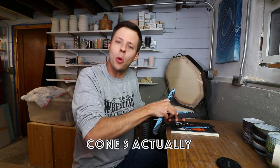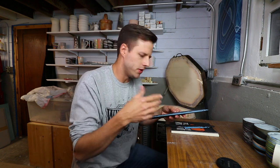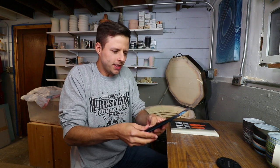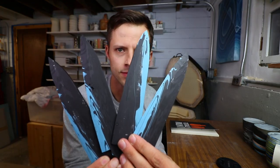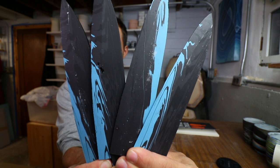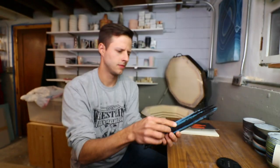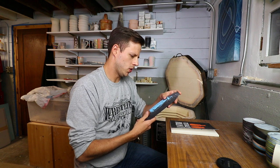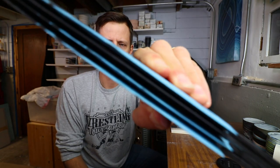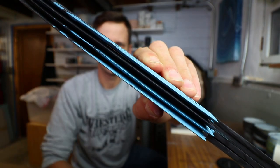It's fired to cone six. This is my own homemade porcelain recipe, for those of you who are new to the channel. Look at these. Oh, it looks better on this side. Hold on. This wide-angle end is crazy. These need final grinding and then a cast handle around the outer edge.